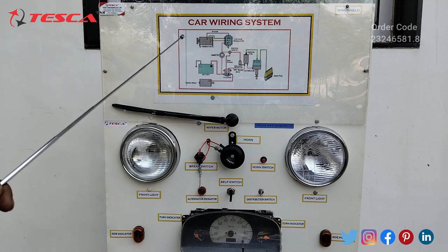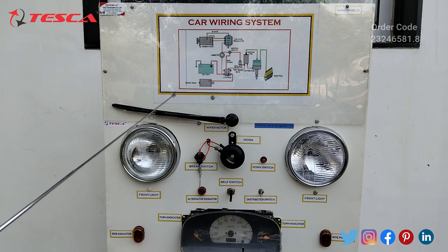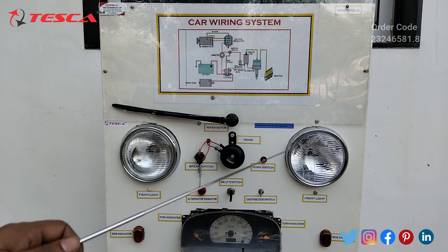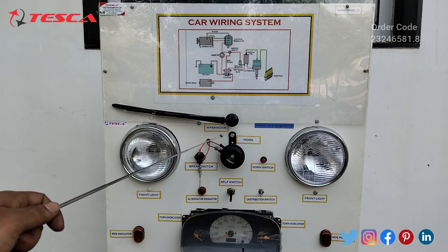Here you will see generator, battery, starter motor, solenoid, ignition coil, and spark plug connections. This is the symmetric diagram of this car wiring system. Now here you will see all the components — this is the wiper, and this is the horn.